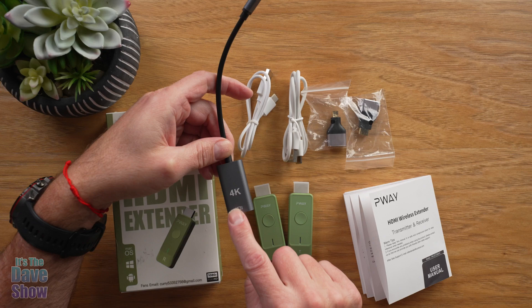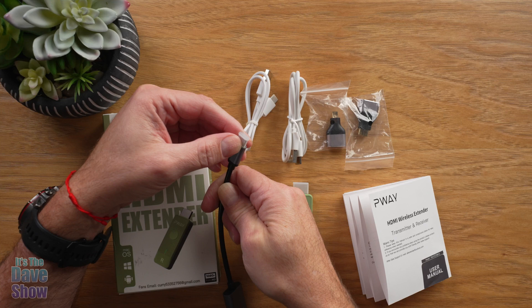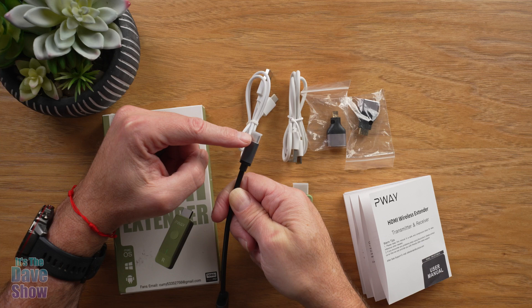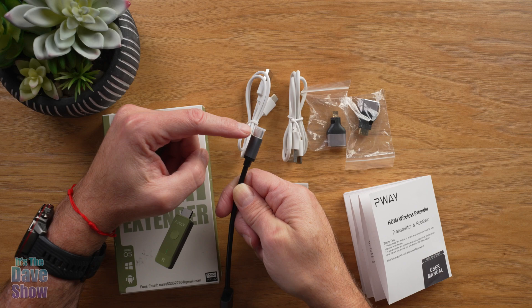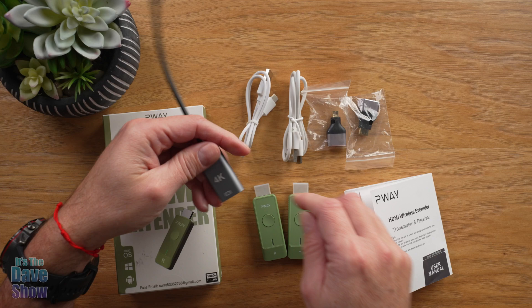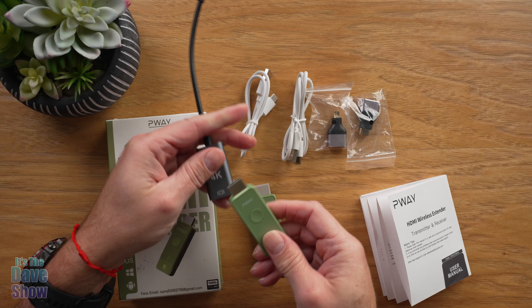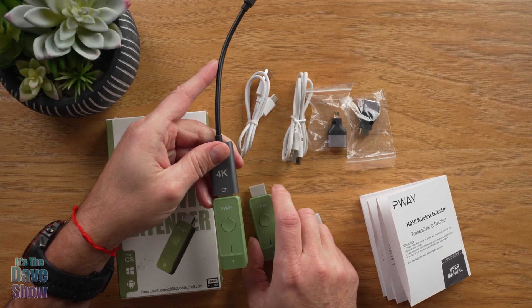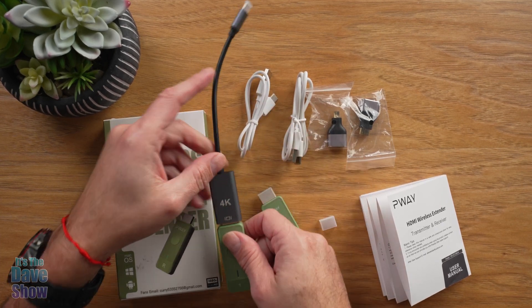This adapter is a 4K HDMI plug-in on one side and USB-C on the other. My laptop doesn't have an HDMI port — it only has USB-C — but it can transmit video and audio signals. So I'm going to plug this adapter into my computer, and the transmitter will send the signal from the computer to the TV or monitor behind me.